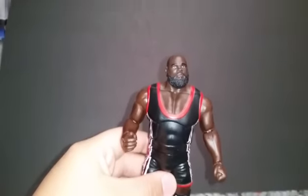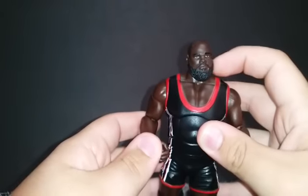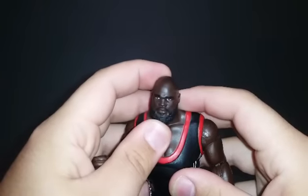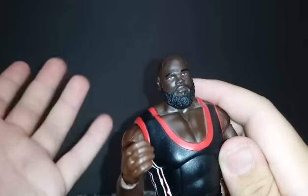Alright, the first elite in my Top 5 Worst is number one. It's Elite 32 Mark Henry, I believe. The reason why I'm saying it's terrible is because I'm not a fan of the face skin at all. It barely looks like him — it looks like somebody else. It could be like Kimbo Slice, rest in peace.